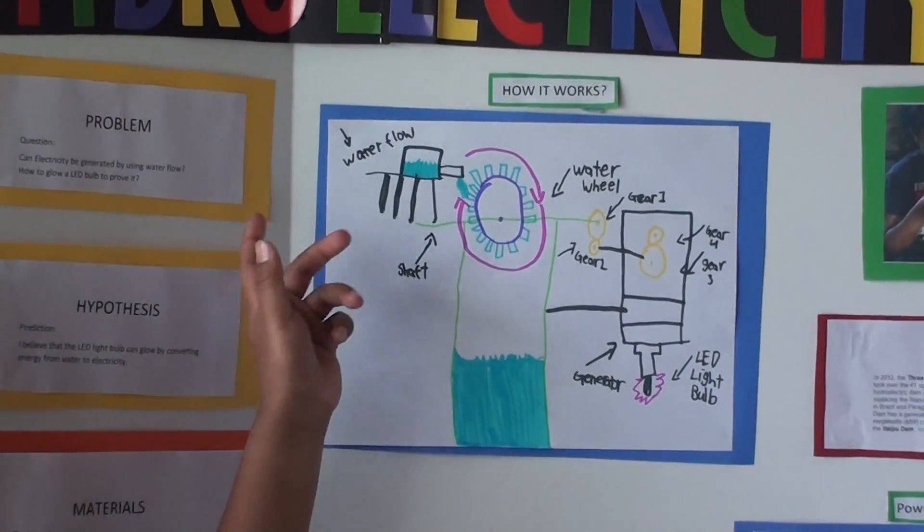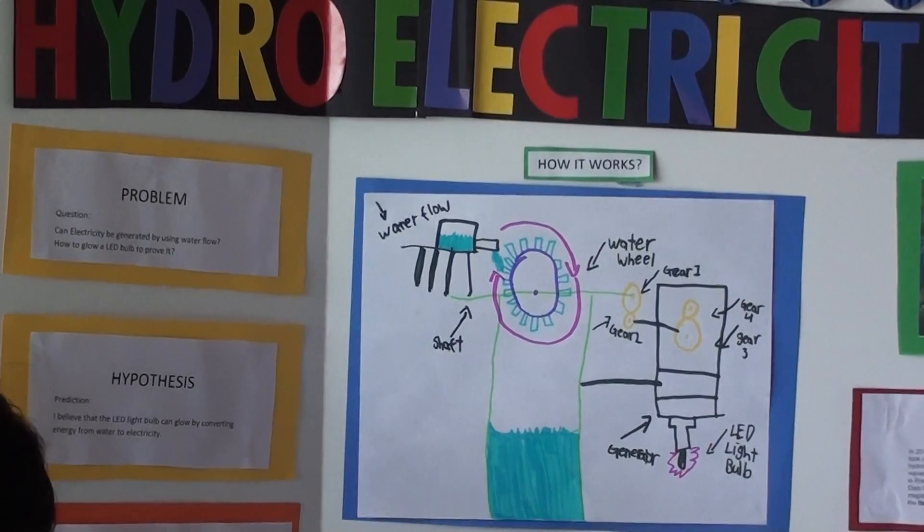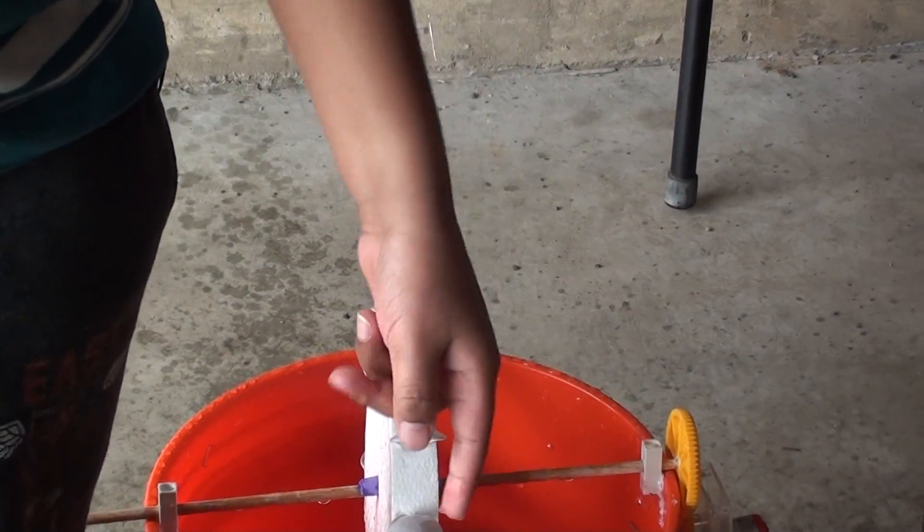Let me show you all the parts. That's the water tank, the shaft. This also spins when the water wheel spins — that's how the big gears spin.